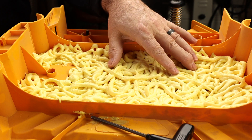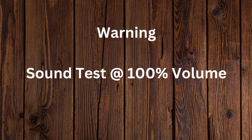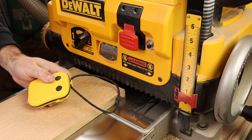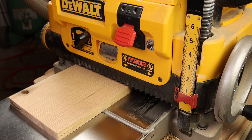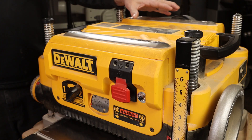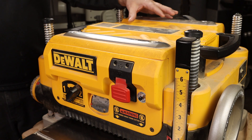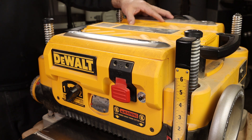I added spray foam on the underside of the lid to cut down on echoing and noise from this planer — it might have helped a little. I also read online that removing the chip ejection fan internally can help reduce noise, so I tried it. I didn't notice any improvement whatsoever; if anything it made the noise higher-pitched and more annoying. So I don't recommend removing the chip ejection fan.